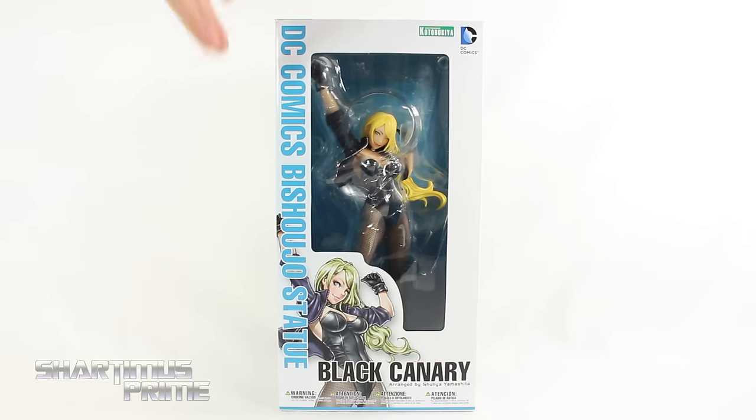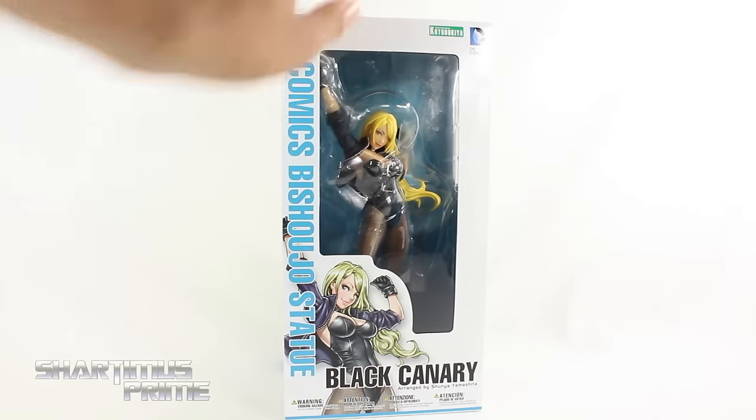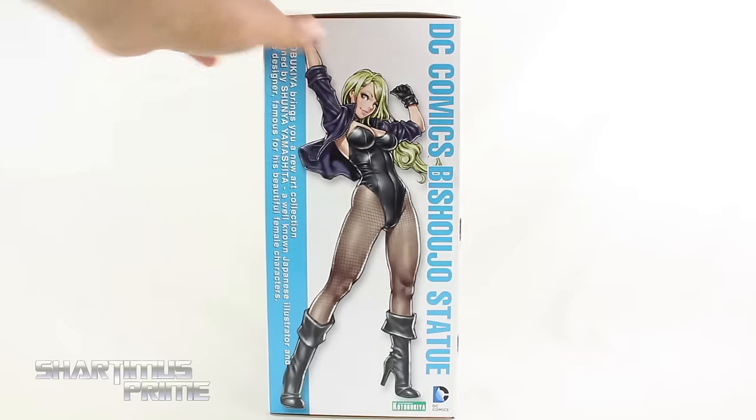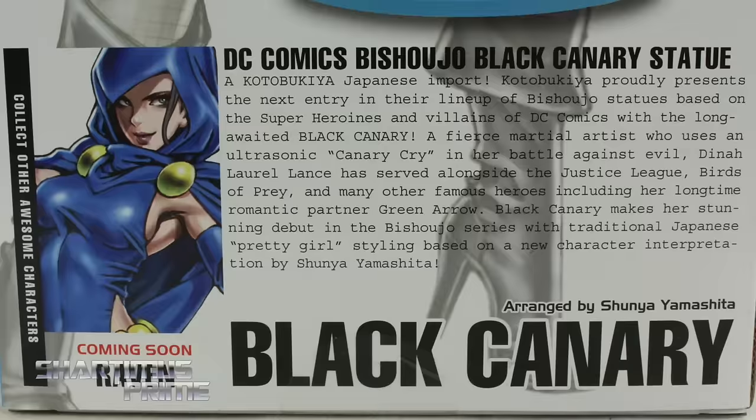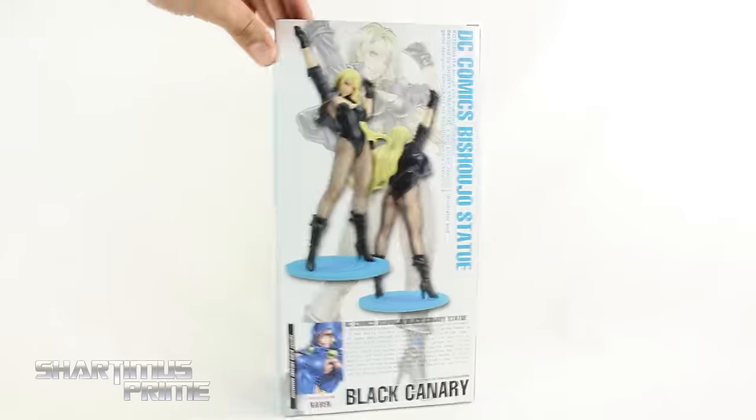Pretty standard Bishoujo packaging over here. You can see the statue right inside through this window box. Nice image right over there. On the side we get a similar image. There's also a long read-up — if you want to read it, pause it now. Coming soon: Raven. Nice statue. I cannot wait to open it, so let's crack this thing open.